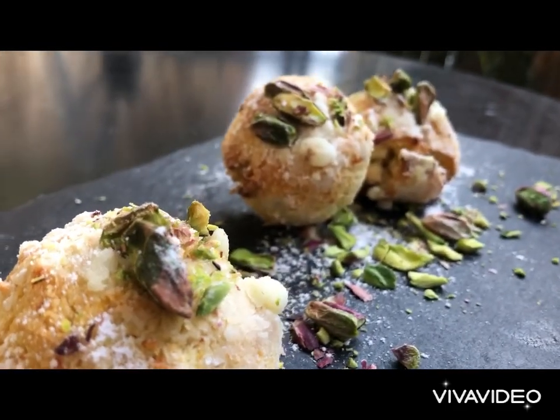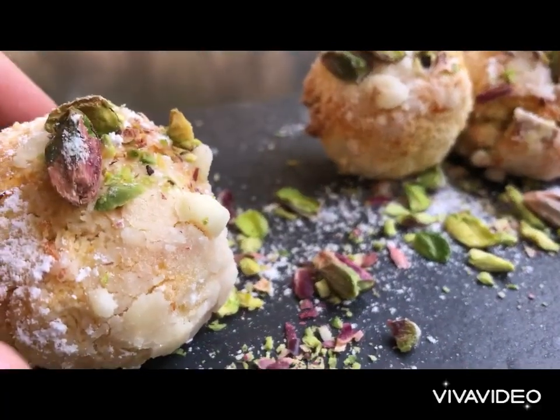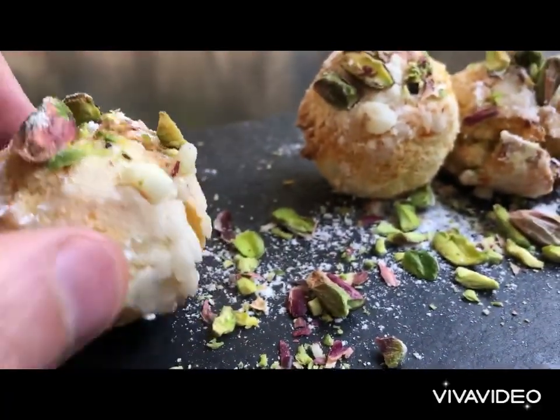It is super healthy, light on sugar and light on fat. The perfect snack for everybody in the family, for your friends, for your guests, for everybody. Let's go!